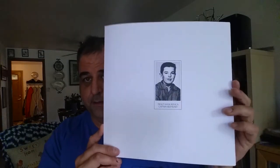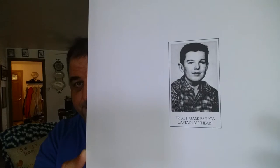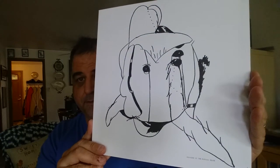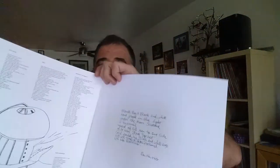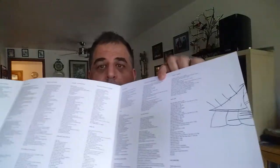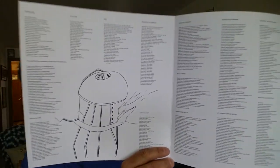This 45 came with the package, as well as a lyric sheet. Here's the back, and here is just pictures of everything. Here are all of the lyrics to the songs, so that's pretty cool.